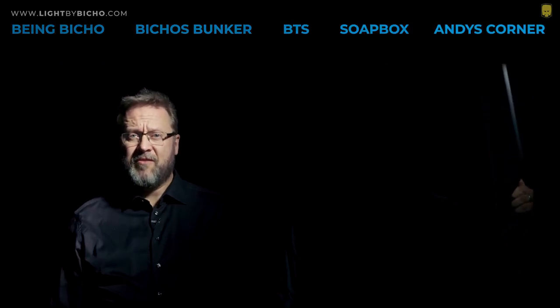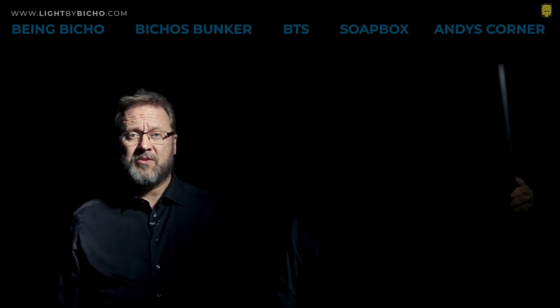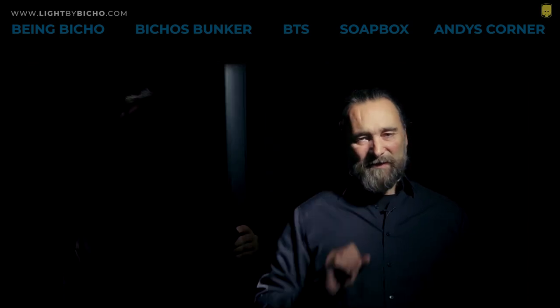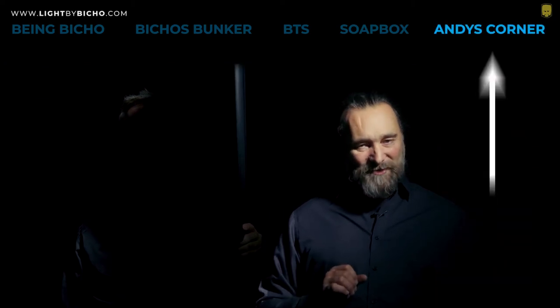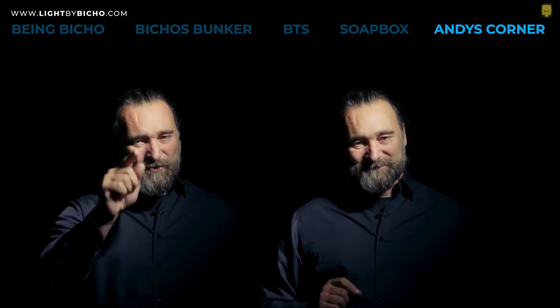After many years of trying different concepts, we have finally found a unique way to help you understand how light really works so you can upskill with a smile. Lightbybischo.com has five sections with very different types of content. You are just about to see one full episode from the Andy's Corner section. This is where Anders will cover topics that matter to him. We hope you enjoy this.